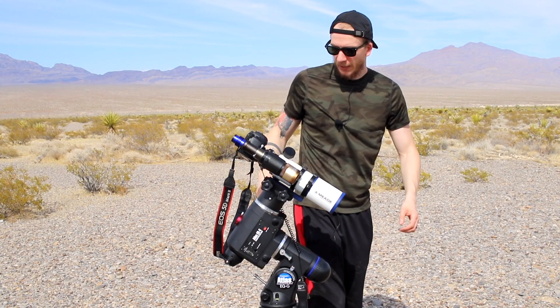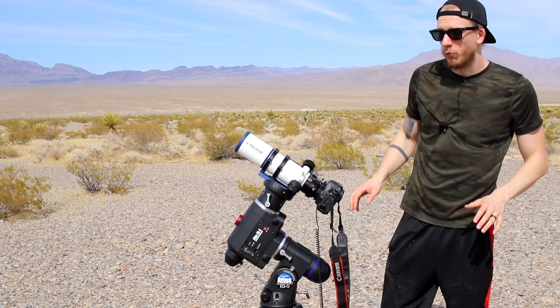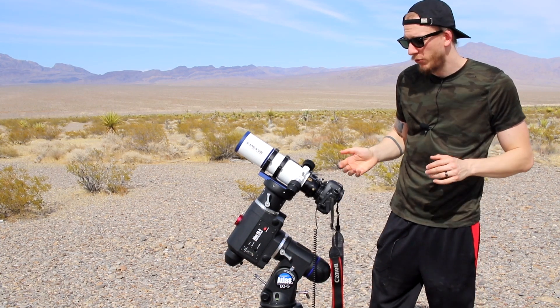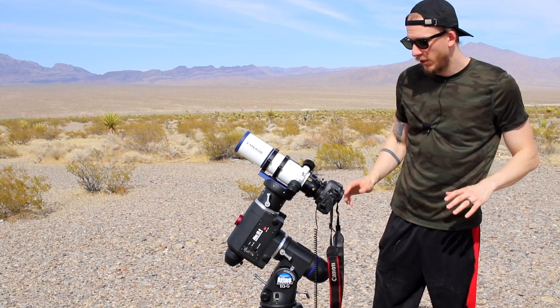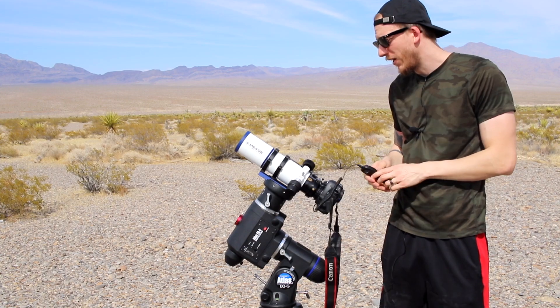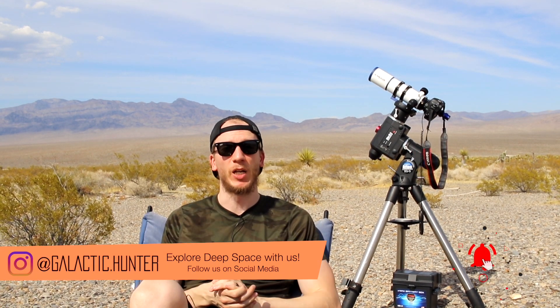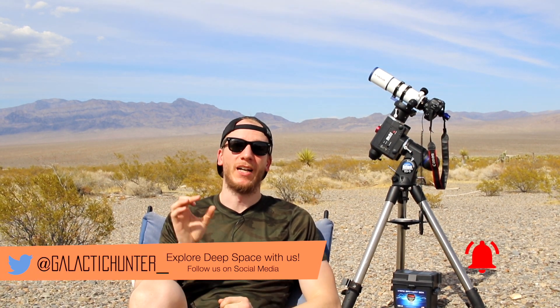That's pretty much it — it's a very simple rig. We don't use any laptop when imaging with our DSLR camera, which makes it easy overall. If you like this video let us know, and we might do the same type of walkthrough for an advanced setup which will have much more equipment and be a lot busier than this.